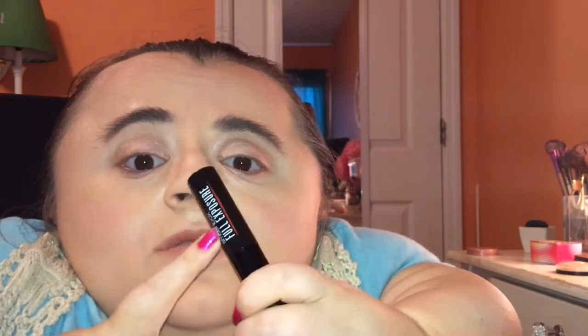The mini mascara retails for $12, which is the one I'll be trying today, and the full-sized one retails for $23. You can pick this up at Ulta, Sephora, or Smashbox.com. Without further ado, let's get right into this first impressions.